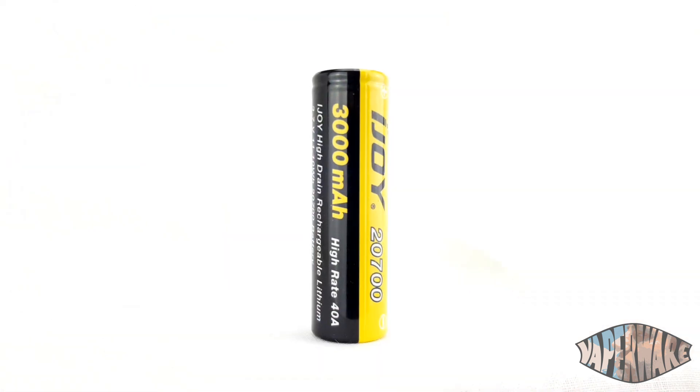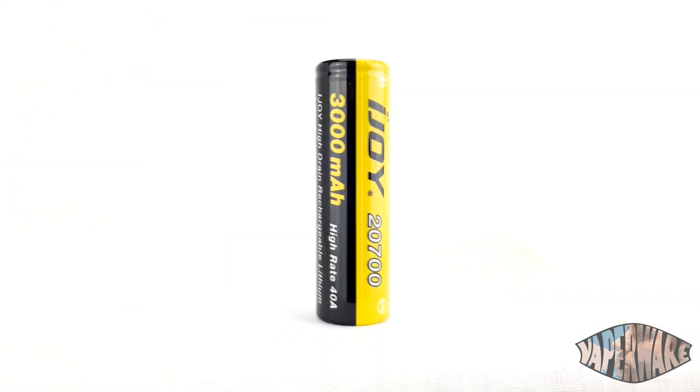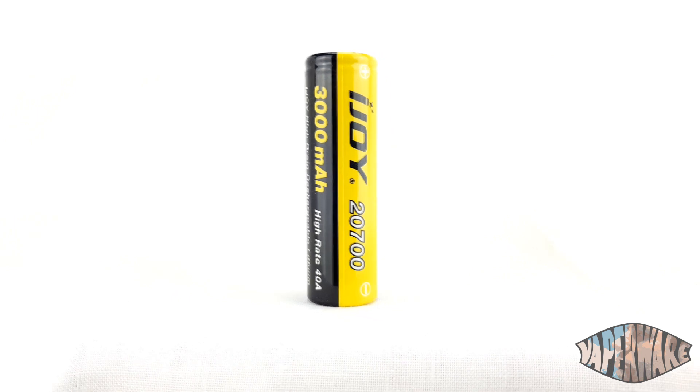This takes the 20700 batteries, which are a little bit larger than the standard 18650s, as we can see just here. They will also take your 18650 batteries — you just put them in this little rubber adapter and stick them in. Keeps them nice and safe. Always remember folks, keep your batteries wrapped. See, nice and safe.